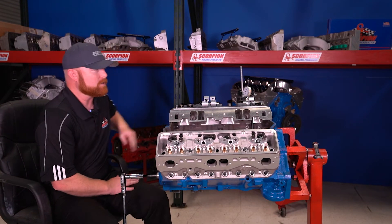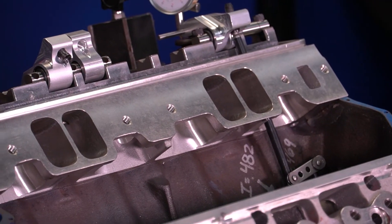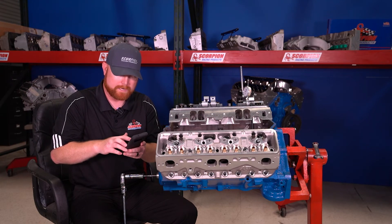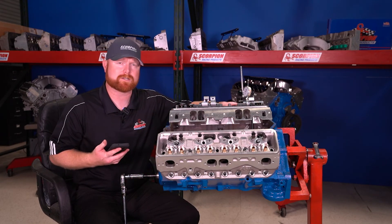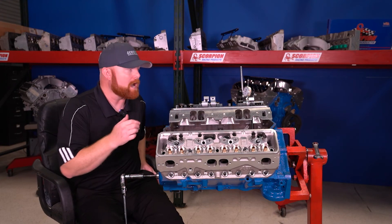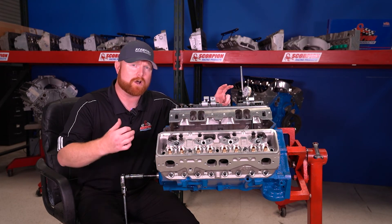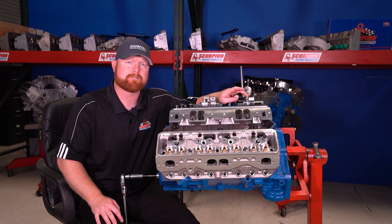To do the math, take your valve lift number and divide it by your lobe lift number. So 0.842 divided by 0.482 equals 1.746 — so that's a 1.75 rocker. This rocker, given the deflection with a real spring, should be a 1.75 ratio. If you're using a checking spring, the rocker ratio will probably check higher because the checking spring doesn't have as much pressure as the actual valve spring, so there won't be as much deflection in the system. The assembly actually flexes a little as it opens into higher spring pressures toward max lift, so you lose a little bit of lift there. This tells me this is a 1.75 ratio rocker arm.